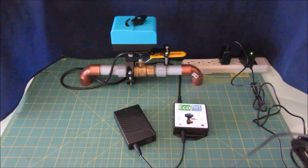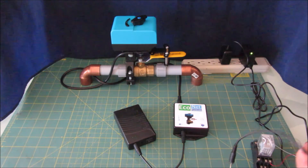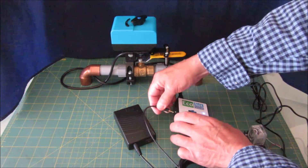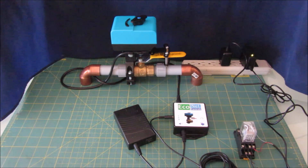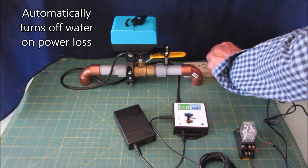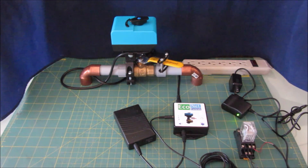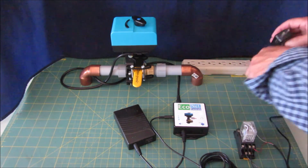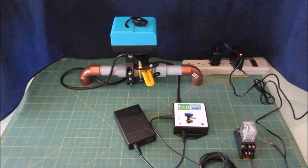Basically, when it has power the relay is going to be on and some contacts are going to be open or closed. I selected the normally open contacts. If we plug this in with the power already on, nothing should change. Alright, everything's powered up. The power goes off — you lose power — and it shuts off the water. Power comes back on and it turns the water back on.